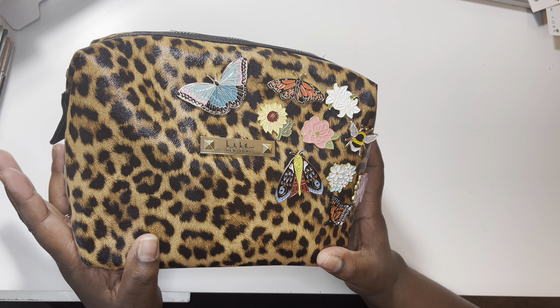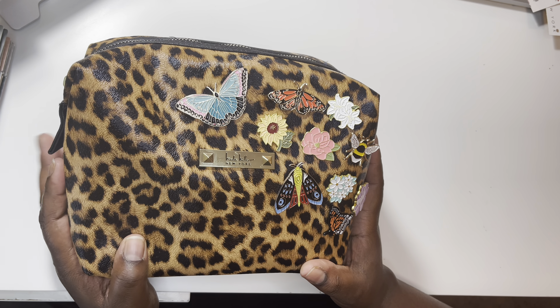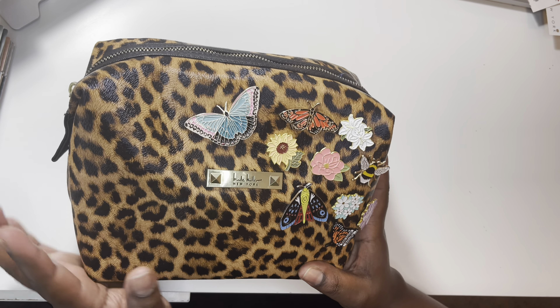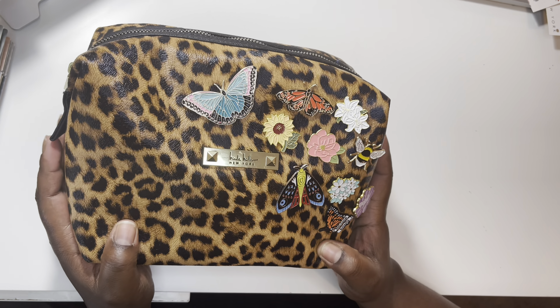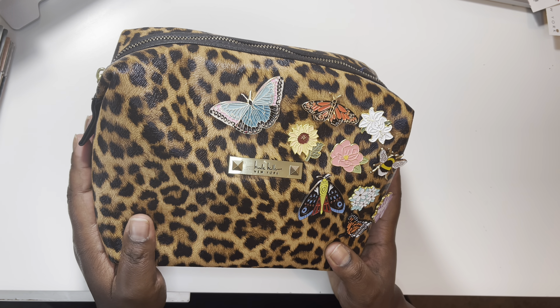Hi guys, welcome back to my channel. I hope you're all having a wonderful day. Today I'm going to do a "what's in my planner pouch" video, and I'm really excited to do this. Over the past couple years I've loved watching these types of videos. I do plan on doing a "what's in my purse" video soon, but we're going to start with this.